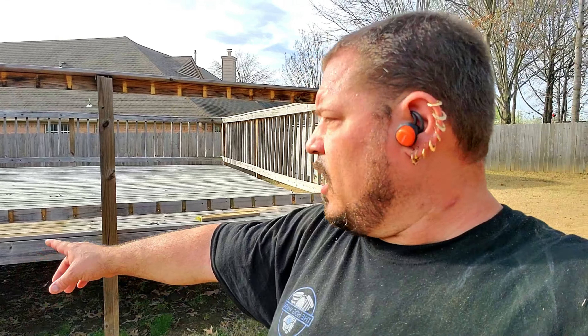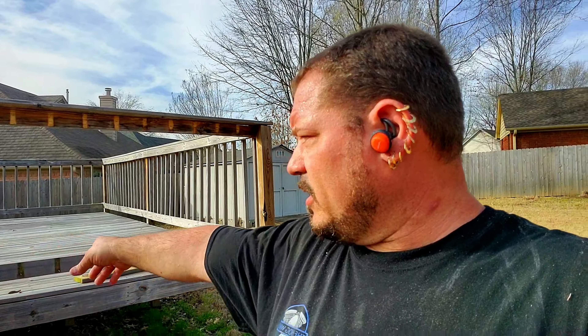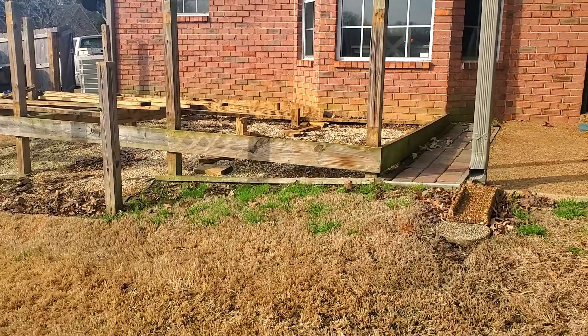I'm here because Tasha saw something on Craigslist about somebody having some free wood, but the trick is you have to take it apart. I don't mind taking the pressure treated wood — as costly as wood is right now — and I've got to build the chicken coop and the produce stand. Nobody wants to do the free labor to get the free wood, so I don't mind. I'm going to go ahead and take all this down.